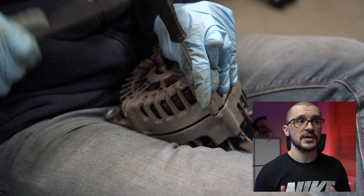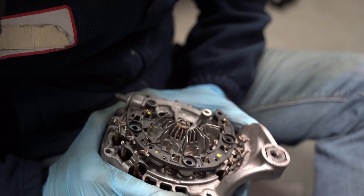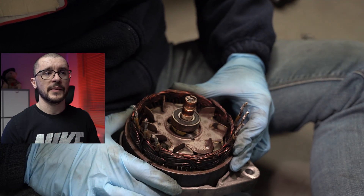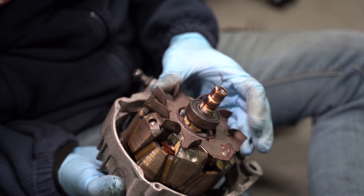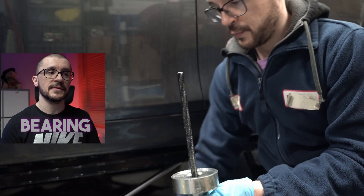With a bit of persuasion the unit will be able to come apart. Here we have the stator, the rotor, and the old bearing.